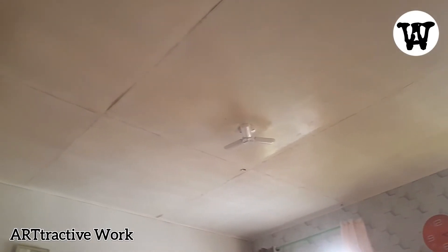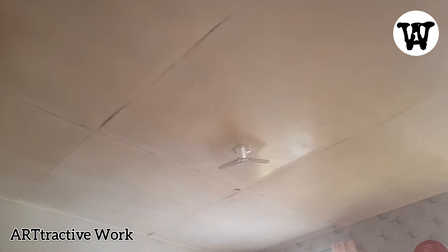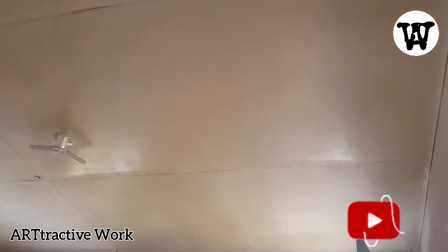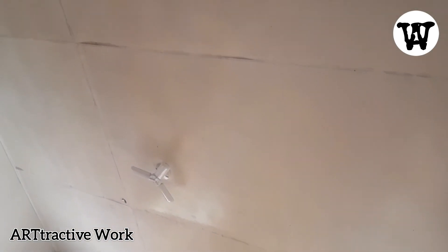This was the old ceiling. It was really hard to maintain because molds were going everywhere and they were really noticeable. It really hurts the eye when you're seeing black spots because of the molds on the ceiling. So we decided on transforming this old white ceiling to a brand new wooden design ceiling using the wallpaper sticker.